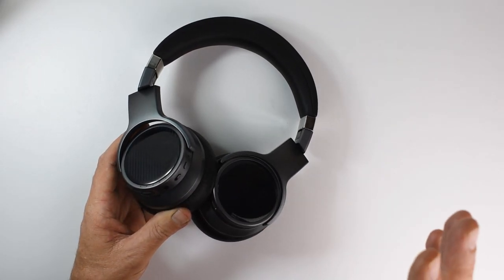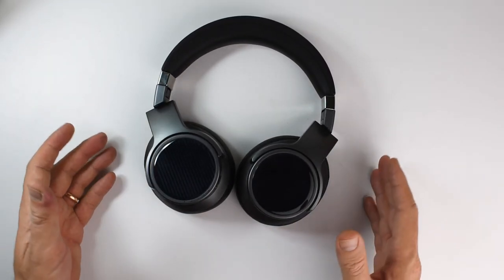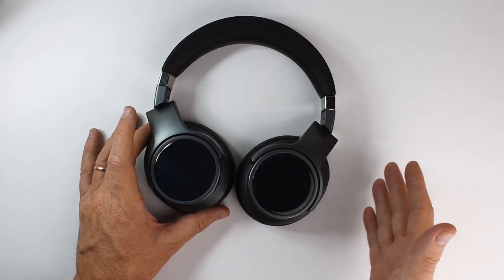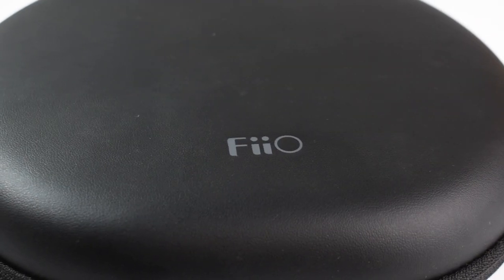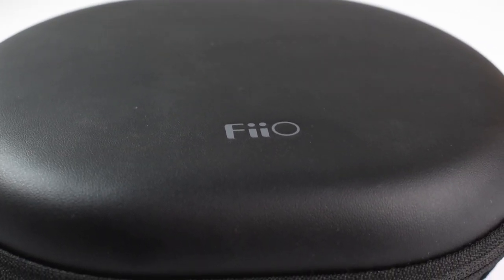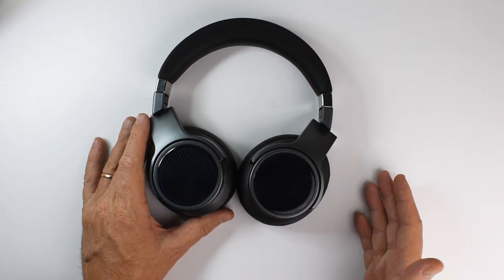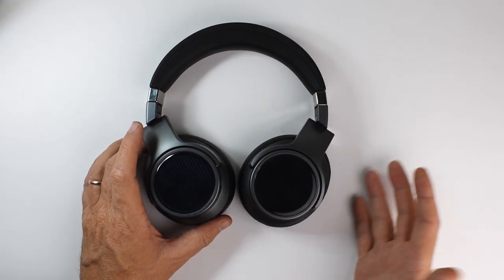The active noise cancelling works really well, particularly for droning, constant low-pitched noises. It's really good for engine noise — I imagine it would be excellent on a plane. On the bus or in a car it's also great, cutting out fans and air conditioners effectively. Very abrupt or high-pitched sounds like voices can cut through, but overall the ANC performance is really good.